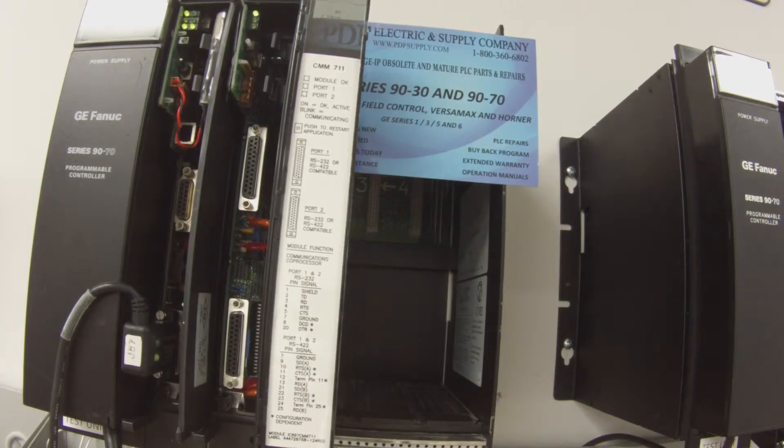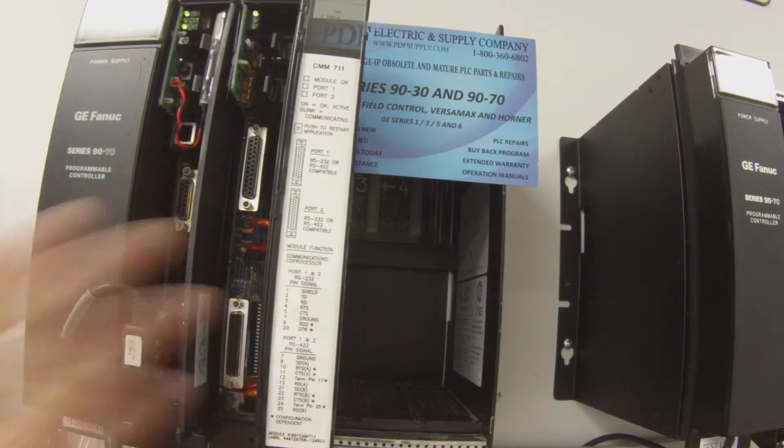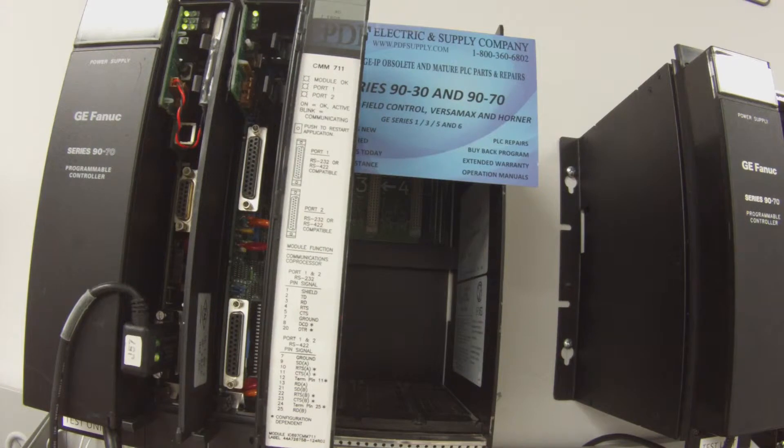So we're going to go ahead and run this test. What I've done in Proficy Machine Edition is I've set up a configuration that matches what you see here with all these modules. I've set it up to read RS-232 port, and that's a configuration you can do on both port one and port two under interface. Once that's set, you want to go to Target, Online Commands, Clear, and clear the controller fault table and I/O fault table — nothing else.